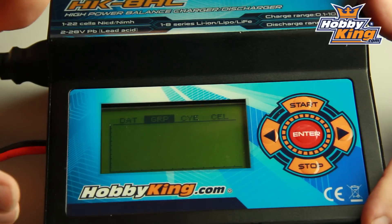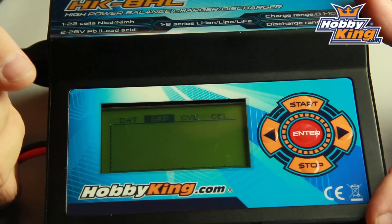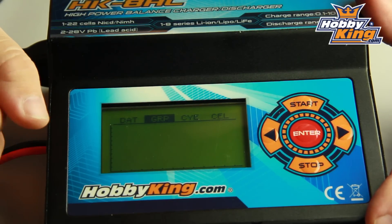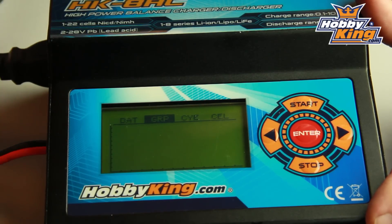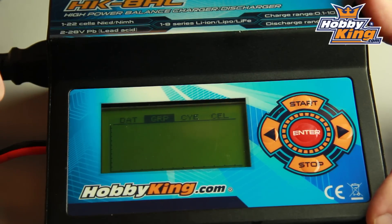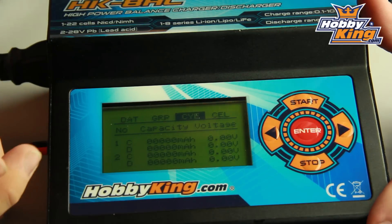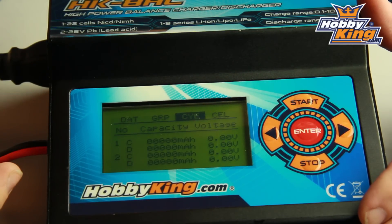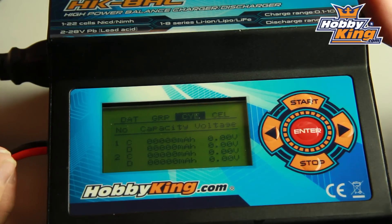Now the graph mode — this is really cool. You may have seen a charger we released not too long ago which had a graph. This plots the charge process and gives you a lot of really good information. At the end of the charge you've got a graph — you can see what happened, you can see how good or bad your pack is and really get some good information about your battery. Now the cycle mode: if you want to put a battery on cycle, it'll give you a quick report telling you the peak of your discharge and the peak of your charge.